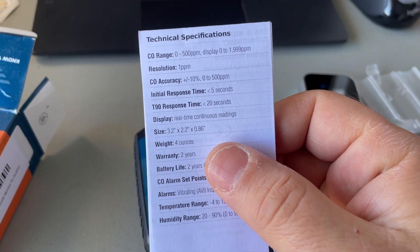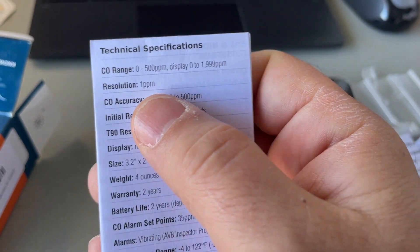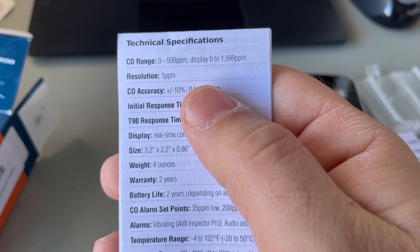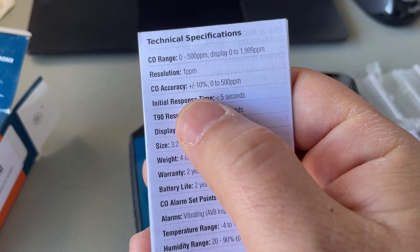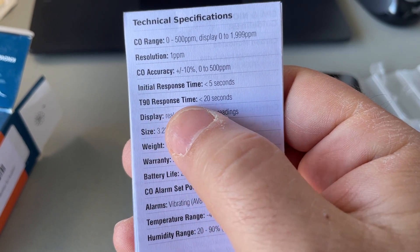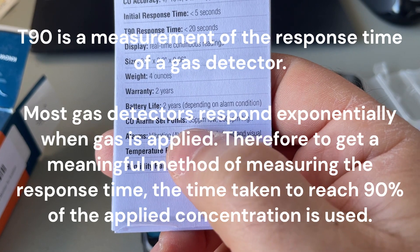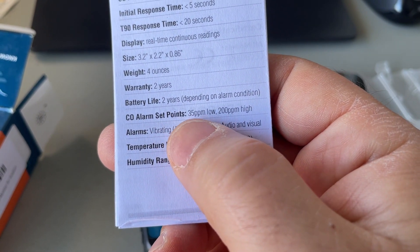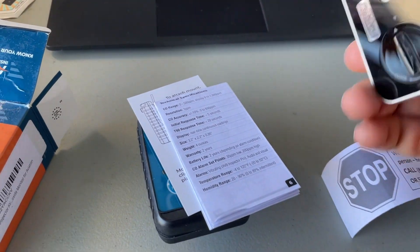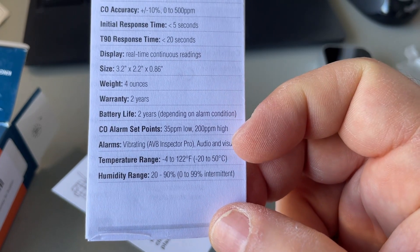Let me cover the specs on this new one. Display range is zero to 500 parts per million, with a full sensor range up to 2,000 parts per million. Resolution is down to one part per million, accuracy is plus or minus 10, response time is five seconds, and T90 response time is less than 20 seconds. Battery life is two years. CO alarm points are at 35 parts per million and 200 parts per million — which actually isn't too bad.